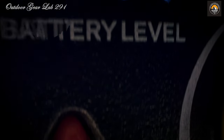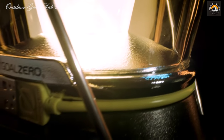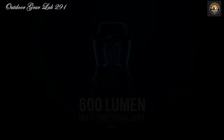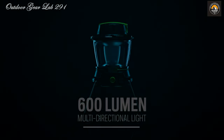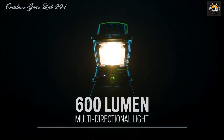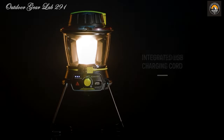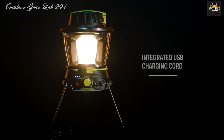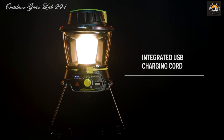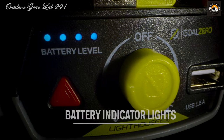Engineered to withstand the rigors of outdoor adventures, the Lighthouse 600 features collapsible legs that maximize light dispersion, ensuring every nook and cranny of your campsite is bathed in illumination. The built-in handle makes transportation a breeze. When it's time to recharge, the process is a cinch — a full charge is achievable in about 6 hours from a USB source or solar panel. Whether you're embarking on a wilderness expedition or preparing for the unexpected, the Goal Zero Lighthouse 600 stands ready to light your way.